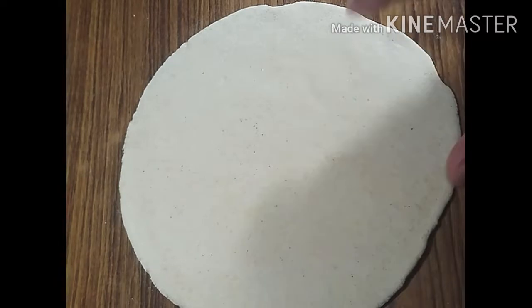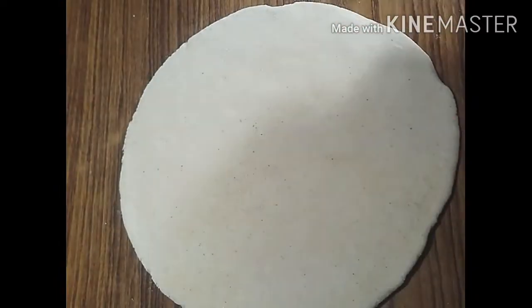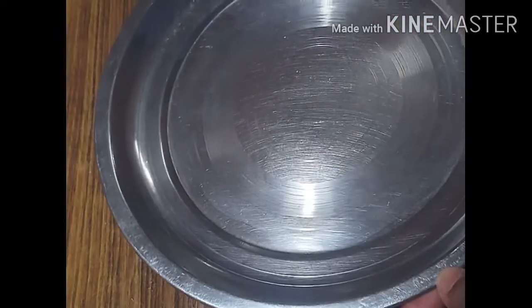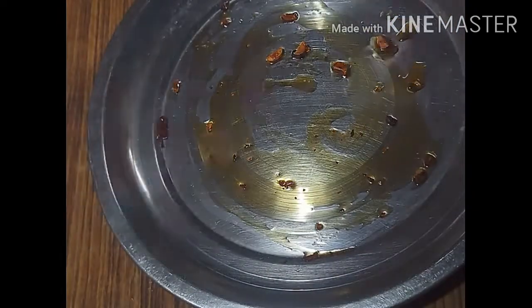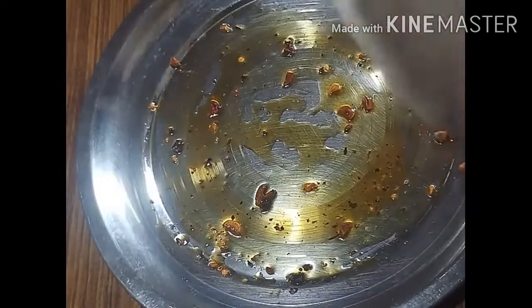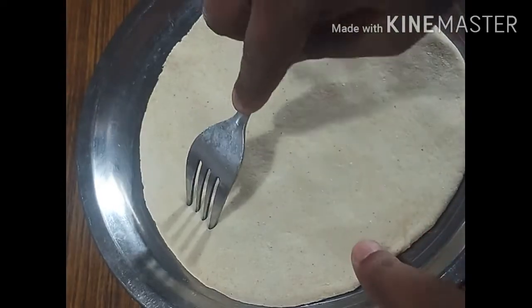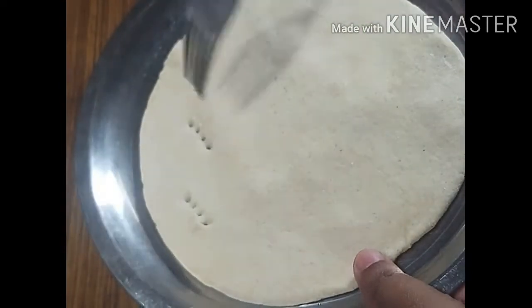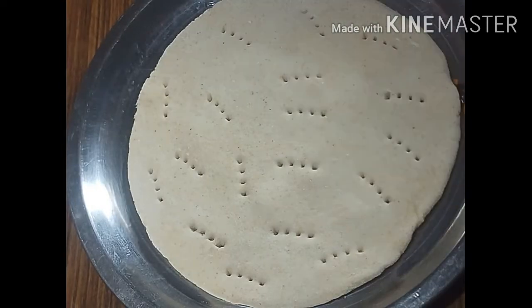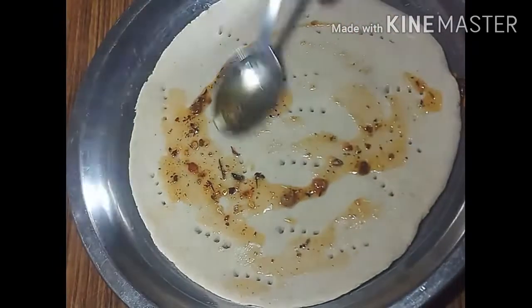I have made a normal base on a plate. I will add my butter and garlic mixture. I will put this mixture on the base. I will prick it and add the butter-garlic greasing to it. The flavor will be very good.